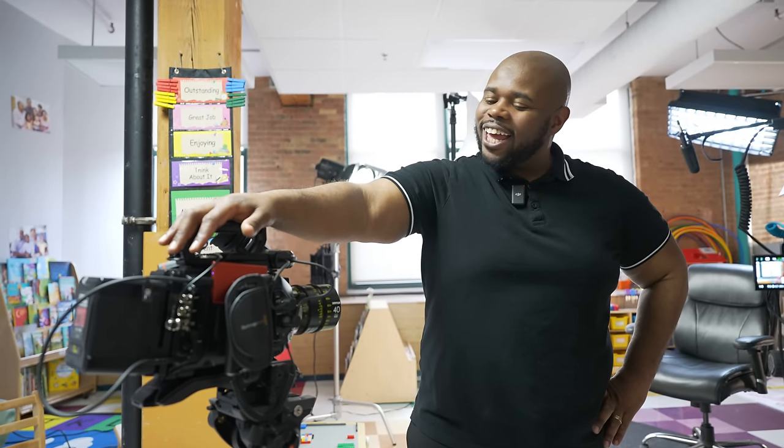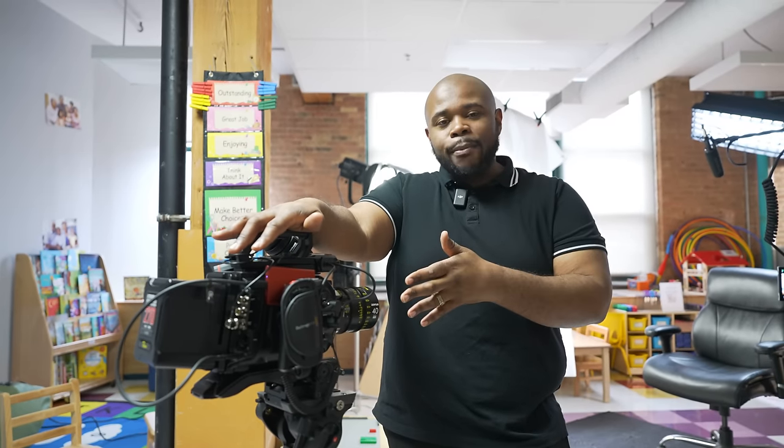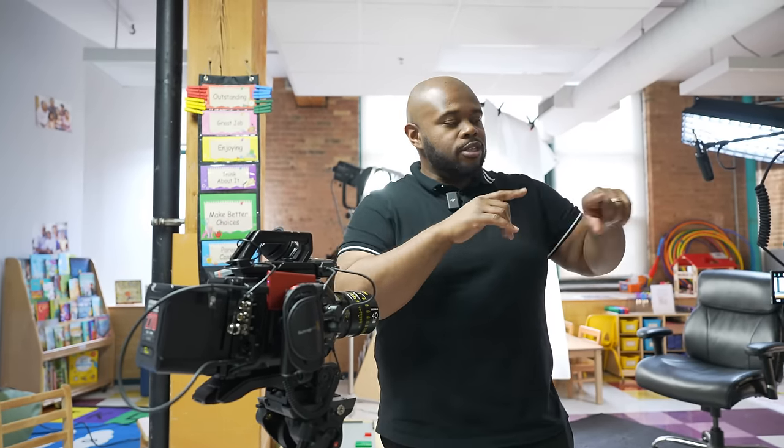I decided to use the URSA 12K for this shoot just because I wanted 8K. Did I need 8K? No, but I wanted it. It was nice to have a true cinema camera. This is actually my first time using cinema glass of this nature and there is a difference between quality cinema glass and photography lenses. I did like using the DZO Vespits lenses — they were very nice to use. The roll-off, the manual focus — these are some phenomenal lenses. I love Blackmagic cameras and it's a very seamless workflow. All cameras are going to be in 24p — true 24p. It should be very nice.